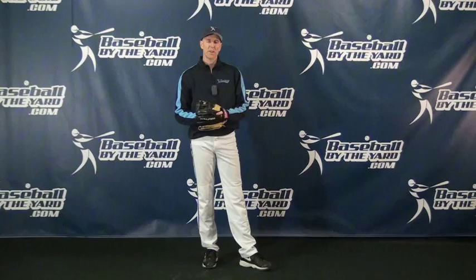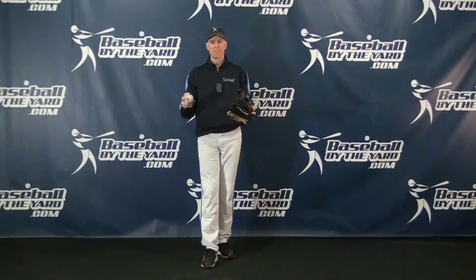Hi everybody, this is Coach McCurry from Baseball By The Art. Today's video tip is actually not a tip, it's more of a rant. There's been something that I have disagreed with when it comes to teaching pitching mechanics that I've disagreed with for a long time.